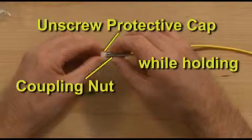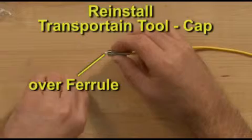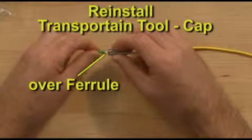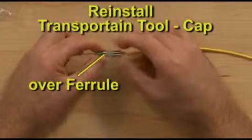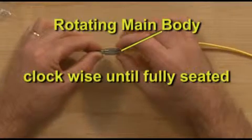Unscrew the protection cap while holding the coupling nut. Reinstall the transportation tool over the ferrule end. Finish tightening the main body into the key by holding the key and rotating the main body clockwise until fully seated.